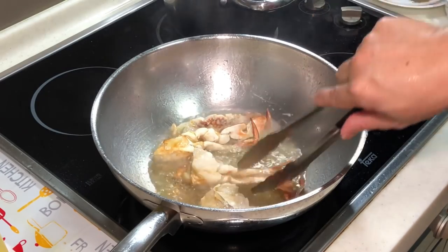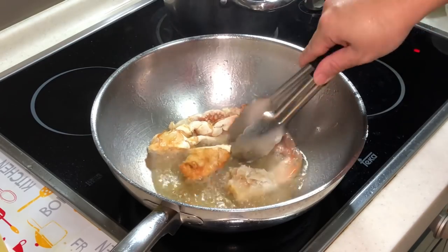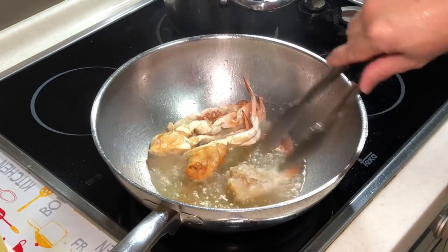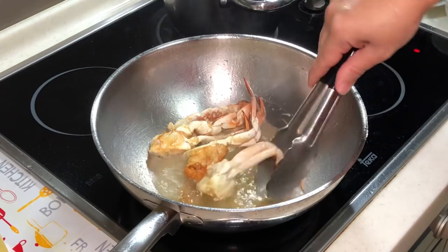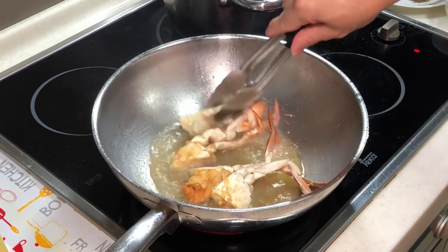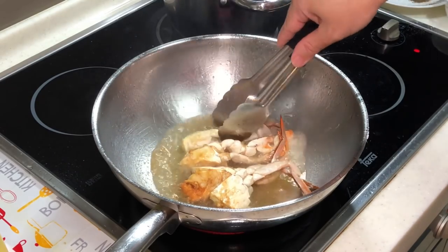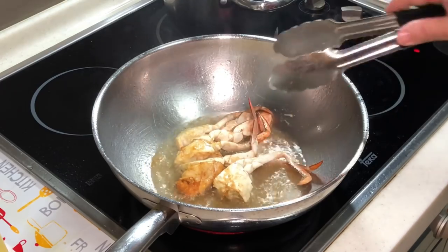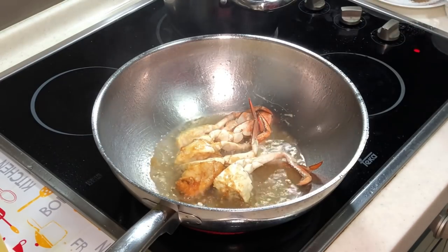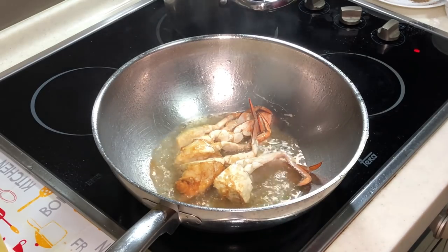Crab meat can get cooked very easily. Now we have actually locked the surface of the crab. With any seafood with a hard shell, the moment you deep fry it, it will actually produce some very nice fragrance. This is also part of the reason why you want to deep fry first. It will splatter, so be a bit careful.